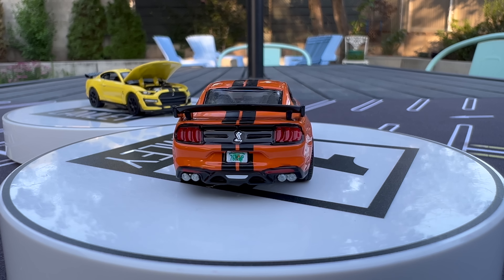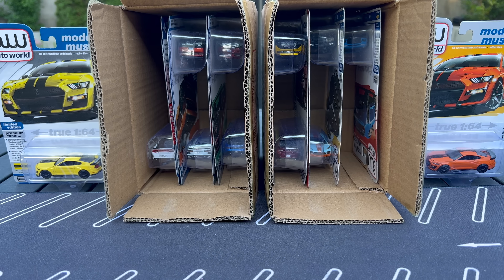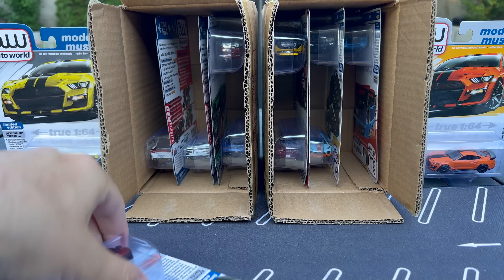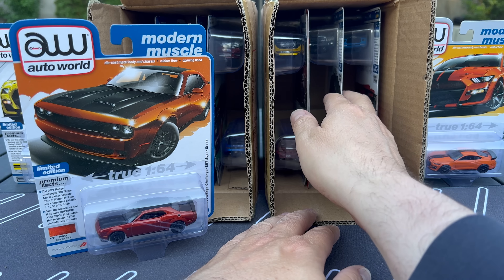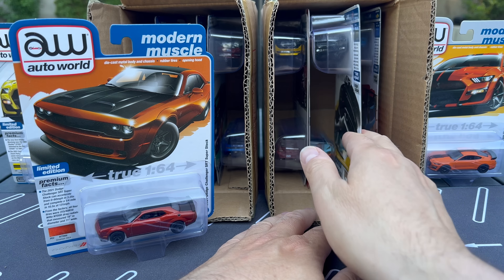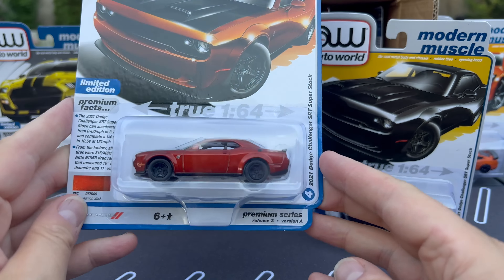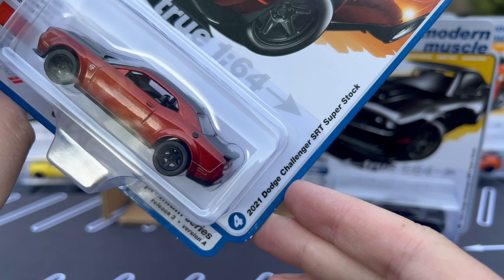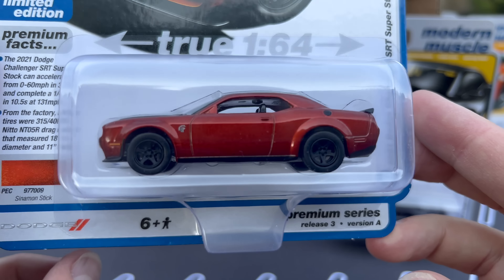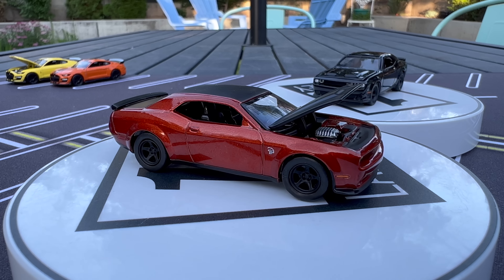Hello everybody. This is a Lamley unboxing, slash showcase, slash preview - Auto World. Love doing them. Premium 2023 release three. We've got Mix B over here, six pieces, Mix A over here, six pieces, six cars. Same castings in each box, just different colors. Auto World is a company based in South Bend. I love what they do. Round Two is the parent company. They also do Johnny Lightning. I personally am a huge fan of Auto World.